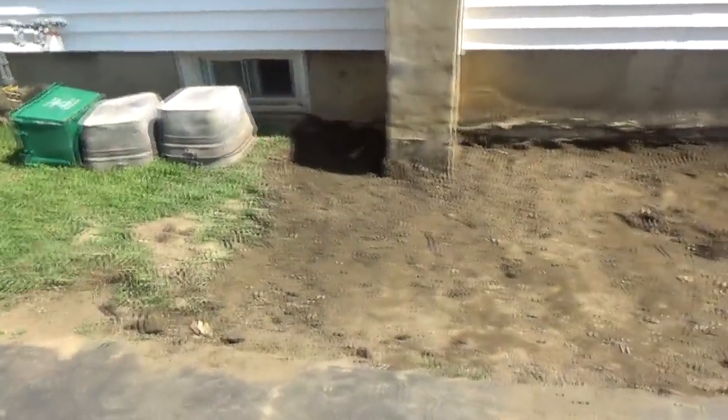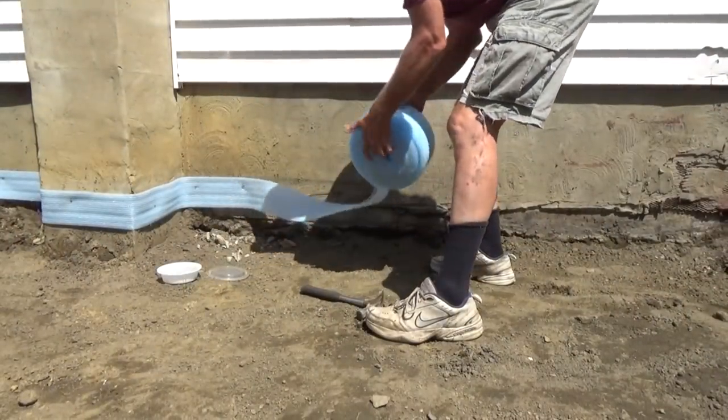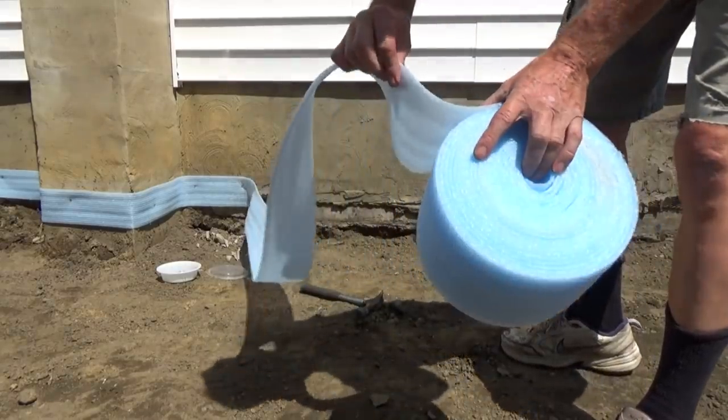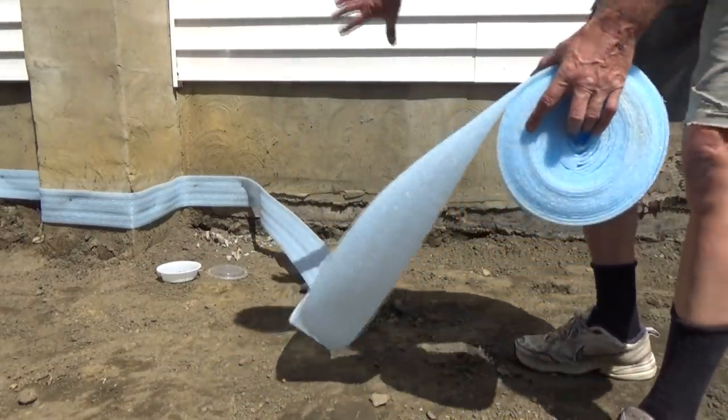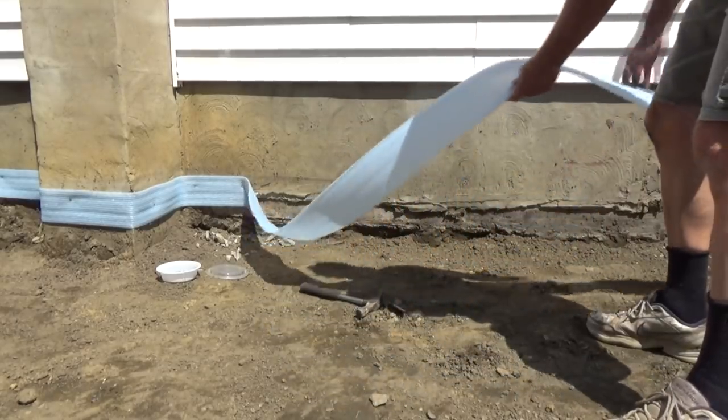So far they dug it all out and they're going to smash that concrete up, form it, and get it ready. Pulling up against the house, we're using this product — it's sealed, see how thin it is? All it does is keep the concrete from rubbing against the plaster so it won't break out.